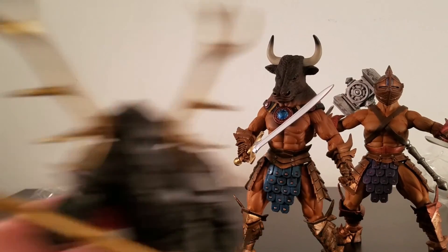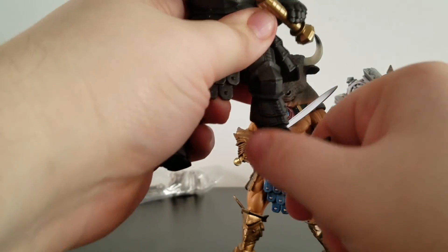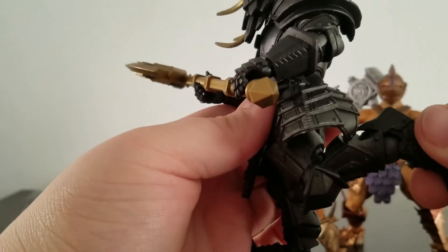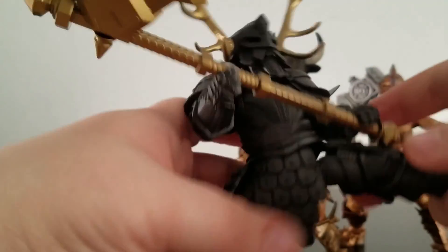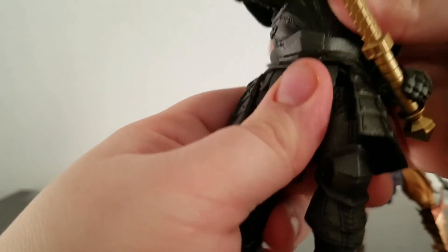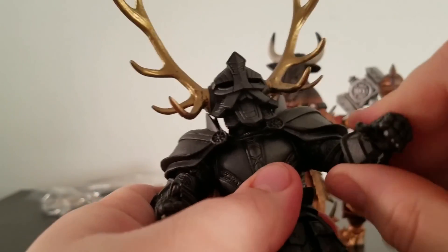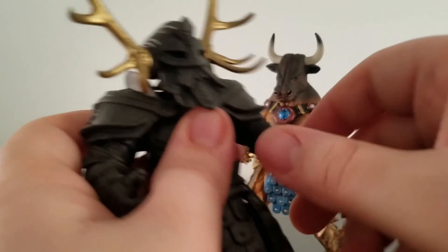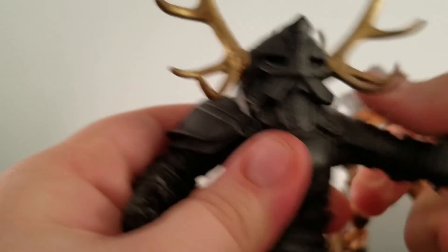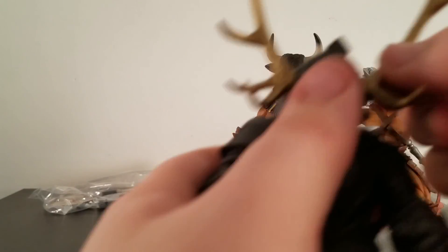Let's look at the dwarf. Same type of articulation here. You've got the swivel, the knee bends a little more than 90 degrees — not too bad at all. Swivel right here; it can even do splits — that's pretty cool. Same type of diaphragm on a ball peg. And the accessories on the figure can be moved as well.